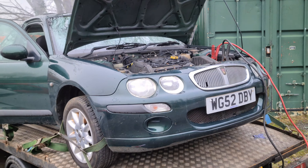At last. Right, that's all I wanted — just to have it running. So I'm going to get some water and bung it in the expansion tank and just see what happens. Maybe the head gasket hasn't gone, but I think it probably has to be honest.